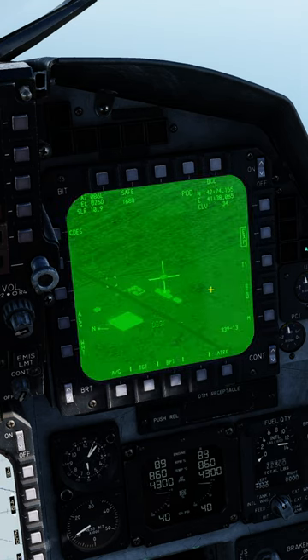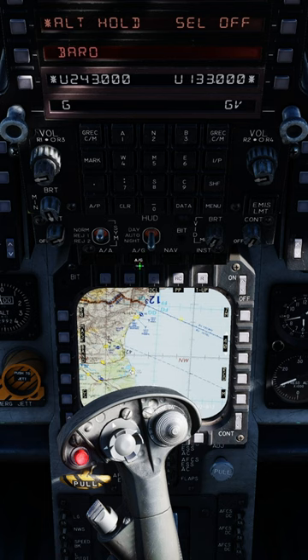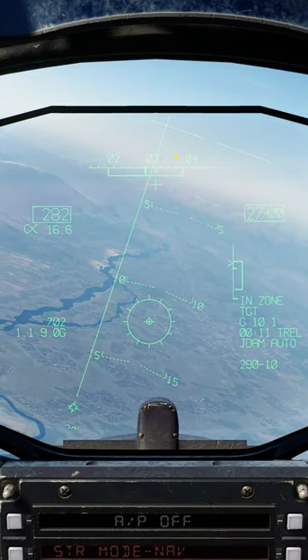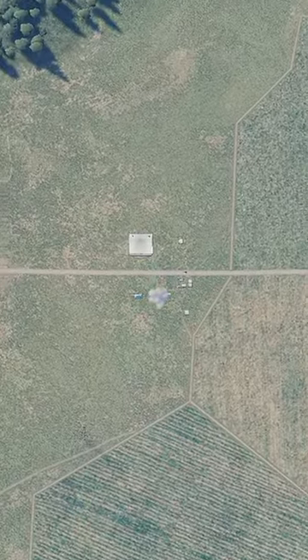Rinse and repeat until all JDAMs have stored targets. Master Arm on, ensure you're in Air to Ground mode, fly towards your targets and keep your heading inside the goalposts on the heading tape. Once you're in zone, press the Pickle button for each Ready JDAM, and enjoy the show.